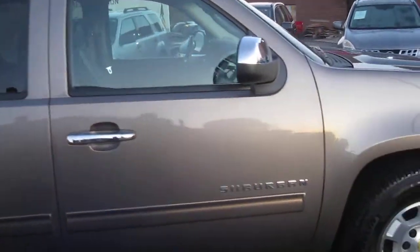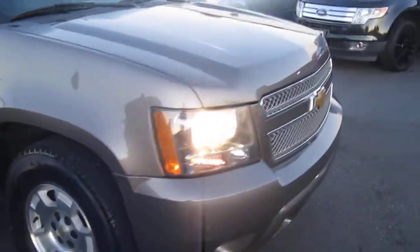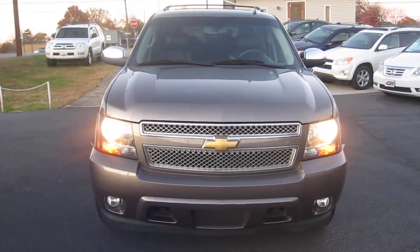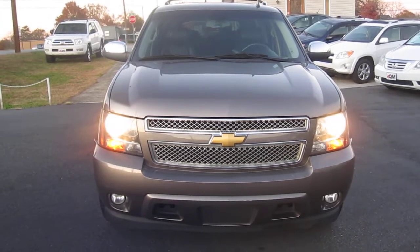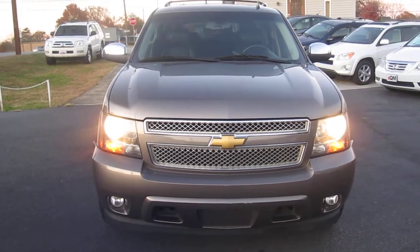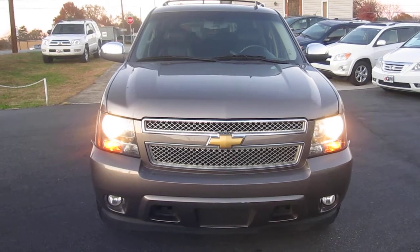Overall, a very clean 2013 Chevy Suburban LT, two-wheel drive. The vehicle is turnkey ready, as are all our vehicles at E-Quality Motors. It's $11,998 out the door, including all taxes and fees for North Carolina residents. If you have any questions about this Suburban, give me a call at 828-838-9712. My name's Tom — thanks for tuning in to E-Quality Motors.